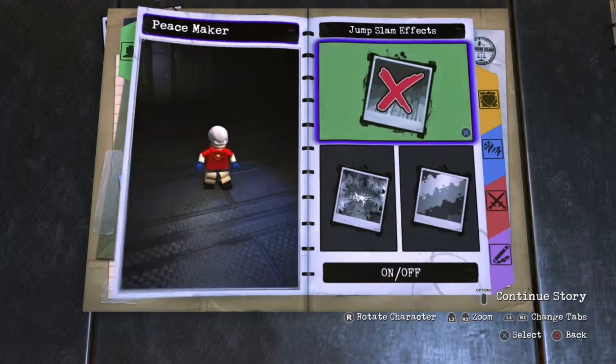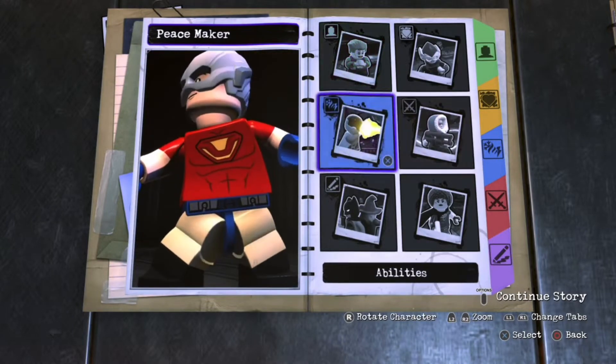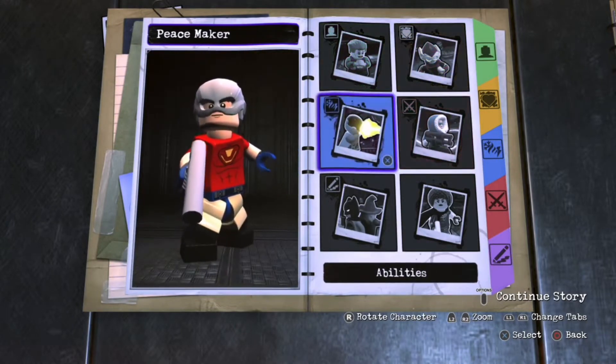He doesn't really have any special effects — you can give him some if you want, but he's just a really skilled assassin, same as Bloodsport and Deadshot pretty much.